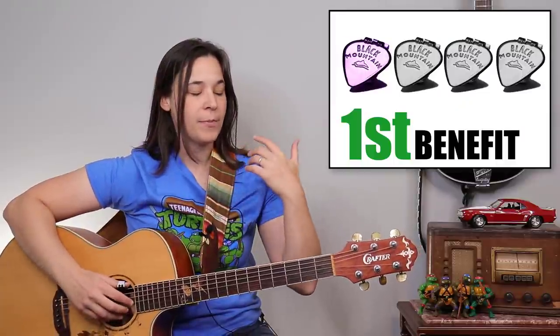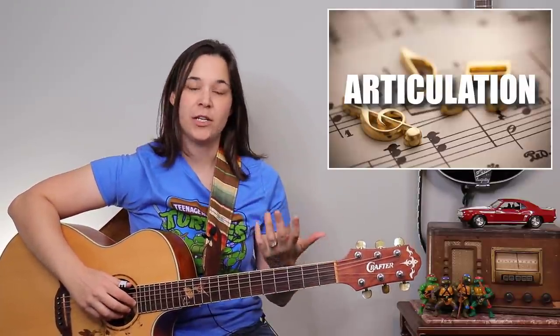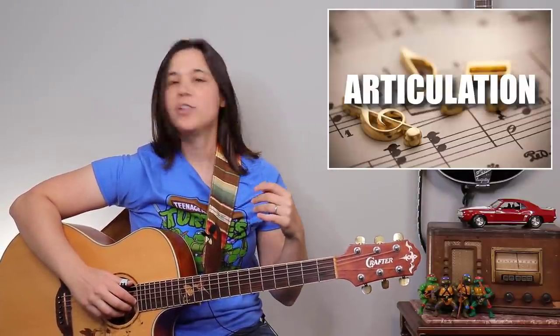The first benefit is the actual articulation of the notes. When you're finger picking, the bass note should stand out and ring over the treble notes that you're playing with your other fingers. Let's take a song like Hallelujah just to show you the difference.